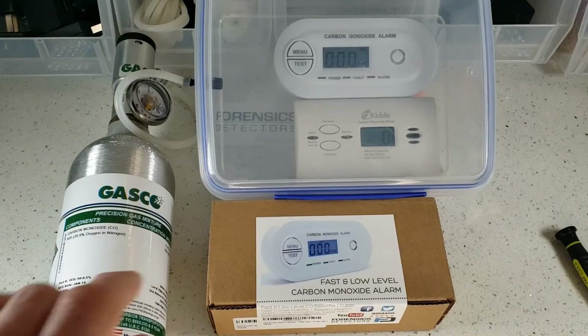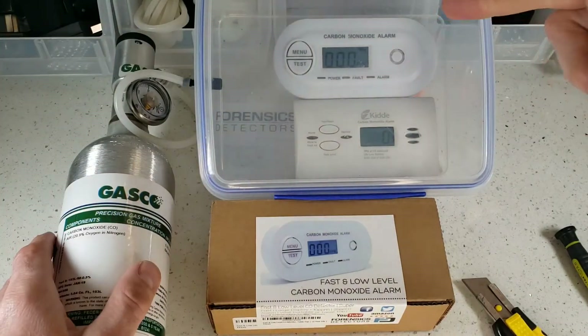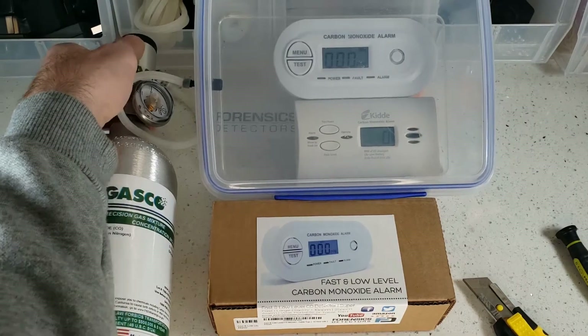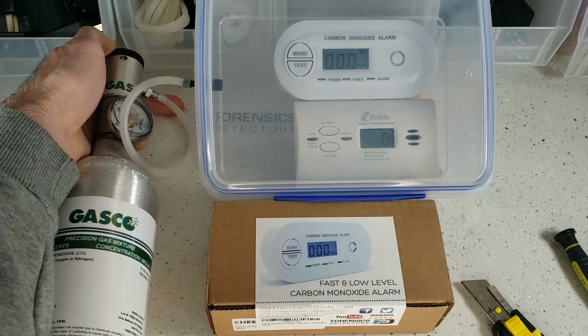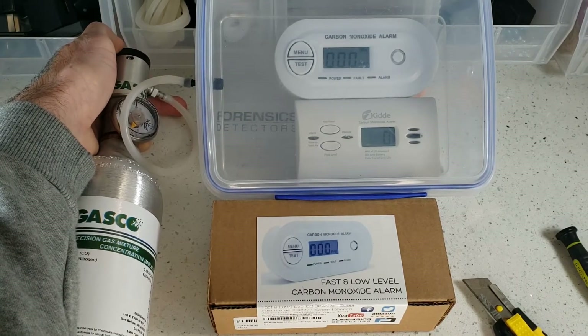Let's get started with unboxing our fast and low-level carbon monoxide detector. We have our detector in a little chamber here with a standard off-the-shelf Home Depot carbon monoxide detector. We're going to expose it to a large amount of carbon monoxide — this is worst case scenario.